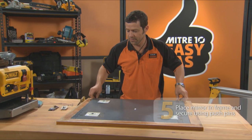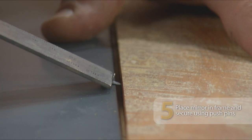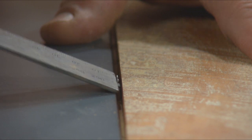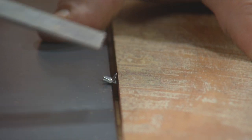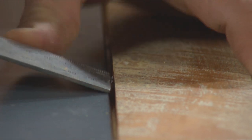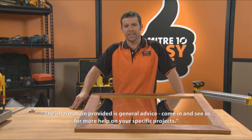Time to place the mirror very gently in the frame. We've just got to take our glazing push points here — I'm just using the end of the square, nice and flat, just to push that in gently. So there you have it, a brand new mirror using recycled timber. Easy as.